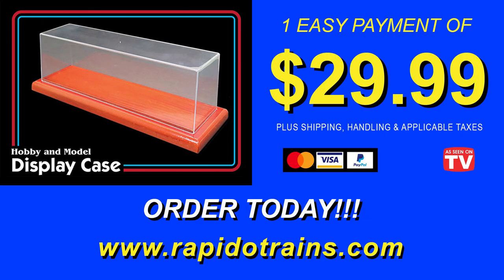So what are you waiting for? Order your Rapido display case today. Visit us on the world wide web at www.rapidotrains.com. That's www.rapidotrains.com. Once again, www.rapidotrains.com. Visit us today.